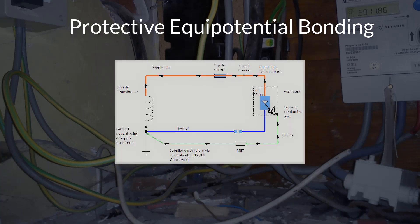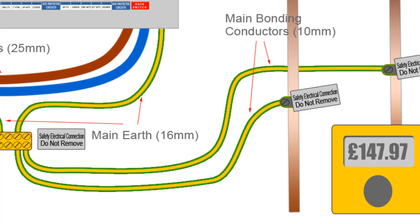Protective Equipotential Bonding. As we have just seen, the CPC connects any exposed conductive parts to the main earth within an installation to provide protection against electric shock. But also within an installation we have other large metallic objects such as water, gas and central heating pipes, which are classed as extraneous conductive parts, as they don't form part of the electrical installation but could become live under fault conditions. And if they are not earthed, they could also introduce an additional earth or zero potential into the building, especially if they have metallic parts that enter the building from outside. A main bonding conductor is used to connect these to the main earth of the installation so that, in the event of an earth fault within the installation, there is no potential difference between the fault location and any extraneous conductive part.